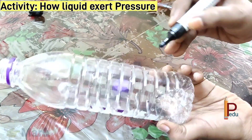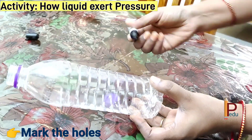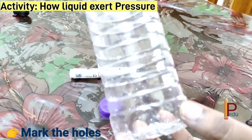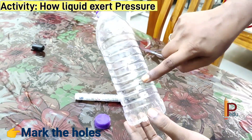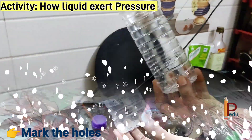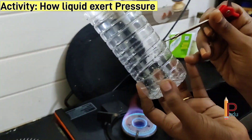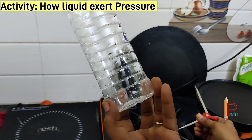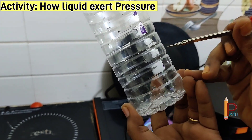First I am marking here, now I am making holes with the help of a file and divider. Make sure that the holes are at the same height from the bottom of the bottle.